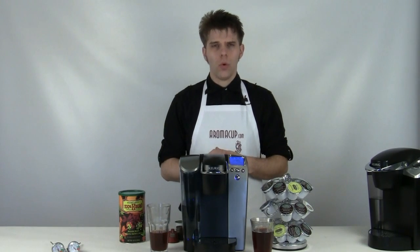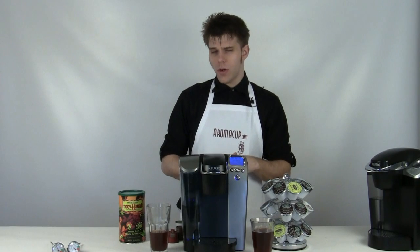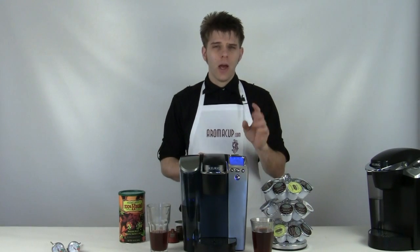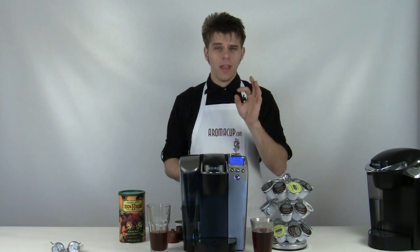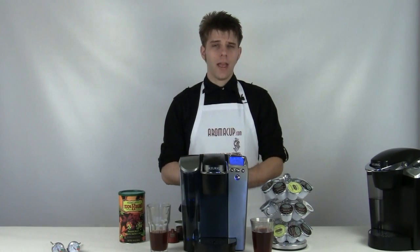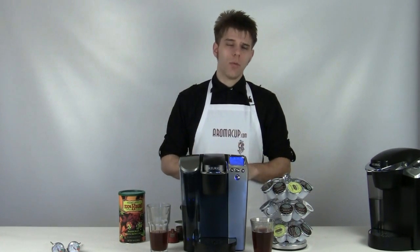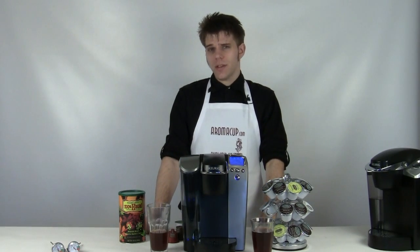Everyone wonders about the warranty on machines like the B70. There is a one-year factory warranty, so if you have any problems within a year you're going to be covered. However, if you want to extend that to a full lifetime warranty, you can check out the Cafe Express Coffee Club, which offers a full lifetime warranty on the B70. To find out more about Cafe Express, check it out at Aromacup.com where you can find out about getting that great lifetime warranty on the B70 and any other single-serve coffee machine you might be interested in.